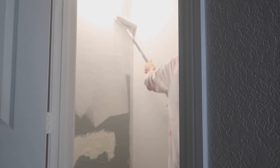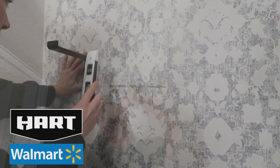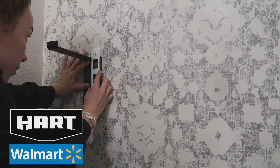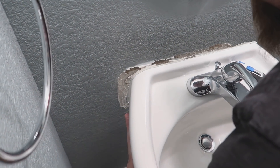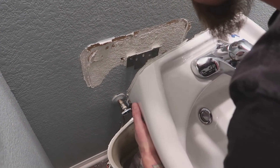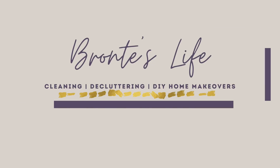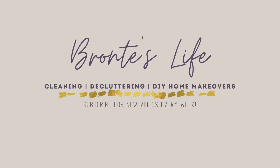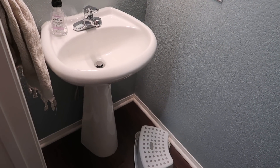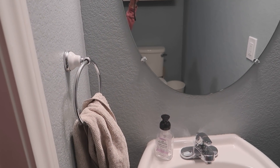We're building shelves, building a vanity — we're doing all of the things today. Today's video is brought to you by Hart Tools, exclusively sold at Walmart, so a huge thank you to Hart Tools and Walmart for partnering with me. I am so excited to share this video with you, so let's get started. If you're ready for another makeover video, give this video a thumbs up!